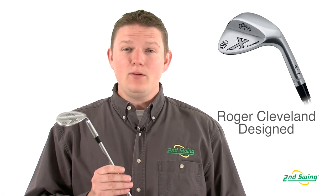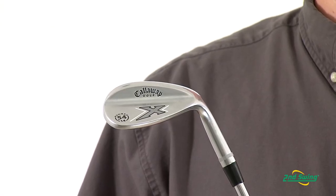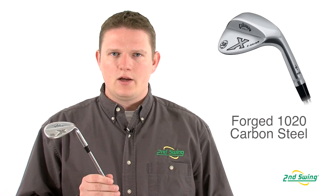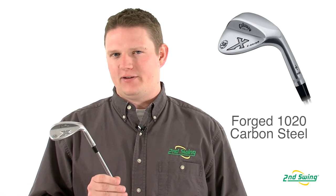These were designed with a lot of input from touring professionals that wanted to make sure that they had a wedge that was extremely versatile for them. These wedges were made from a 1020 carbon steel, which is one of the softest steels out there, to provide optimal feel.